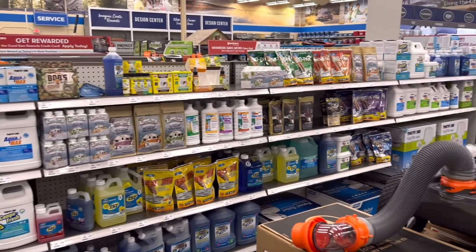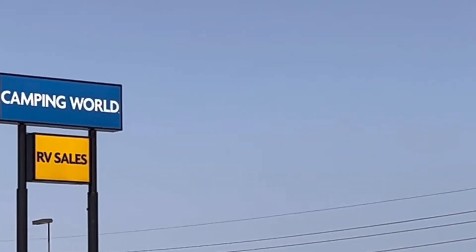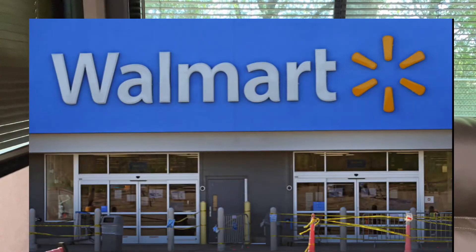Most of us go to Camping World, where there is a shelf full of these items, or maybe we order them on Amazon. And then of course the third place we go is Walmart.